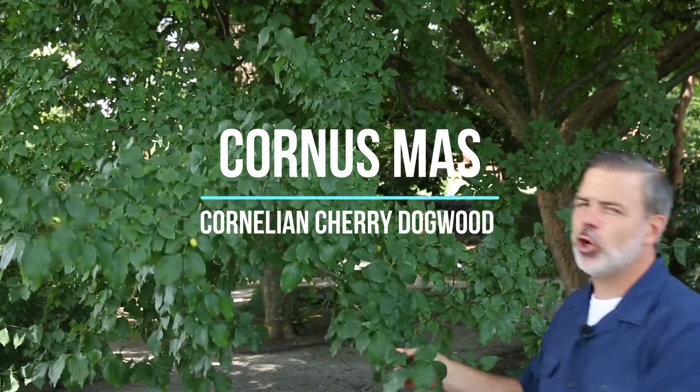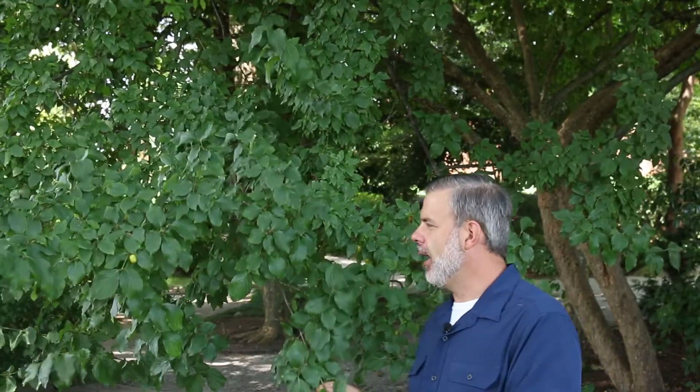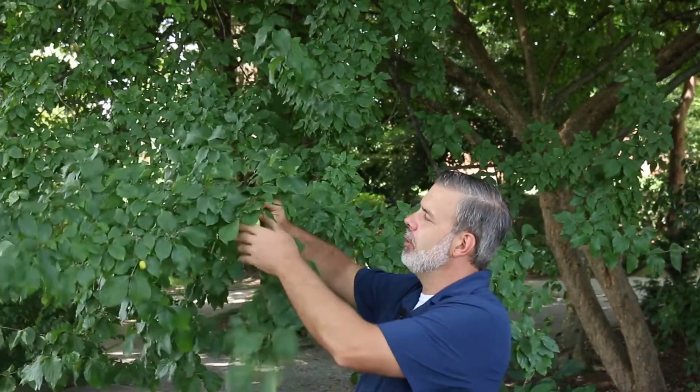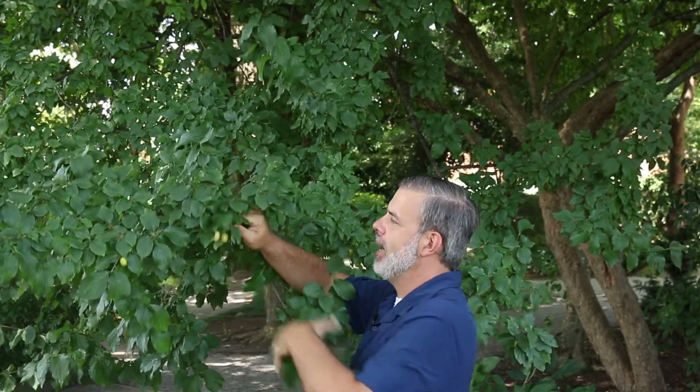Hey, I'm in front of a small tree here — Cornus mas, the cornelian cherry dogwood. You can see why it's called cornelian cherry, and I'll show you some red ones here. It's putting the fruit on right now, oppositely arranged on the stem — very typical dogwood foliage.